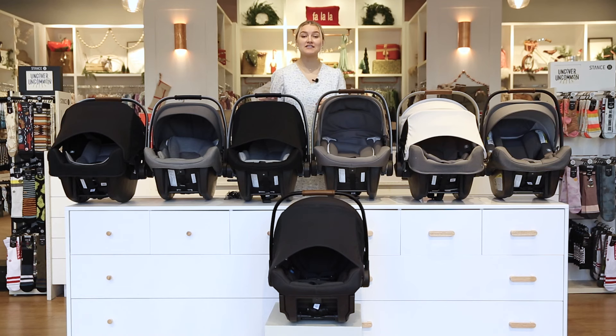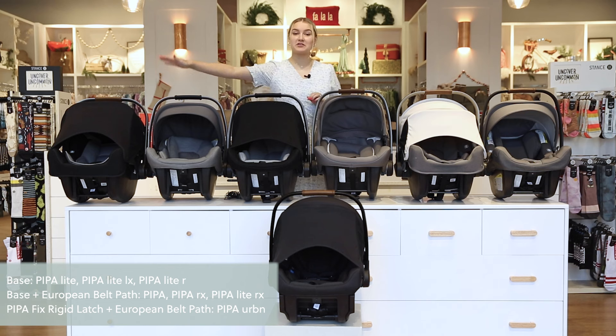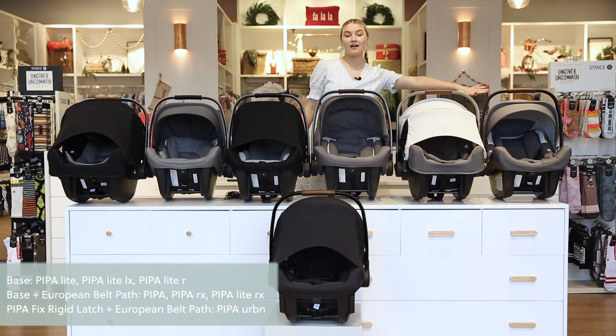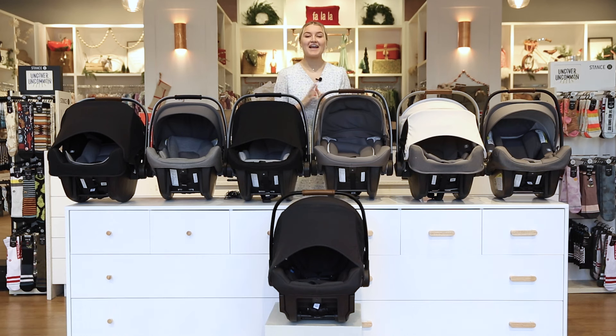Now moving on to installation — the car seats that always require a base are the Pipa Light, the Pipa Light LX, and the Pipa Light R. The car seats that can be installed with the base or with the European belt path are the original Pipa, the Pipa RX, and the Pipa Light RX. The Nuna Pipa Urban is unique because it has no base but can still be installed using the European belt path and with rigid latch.